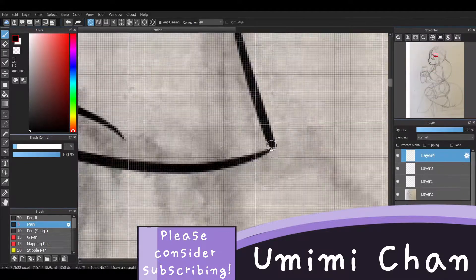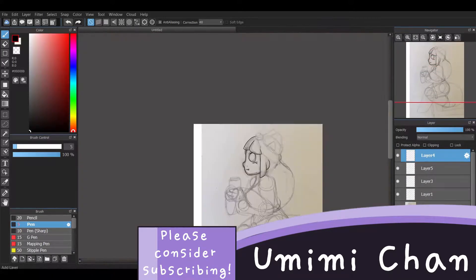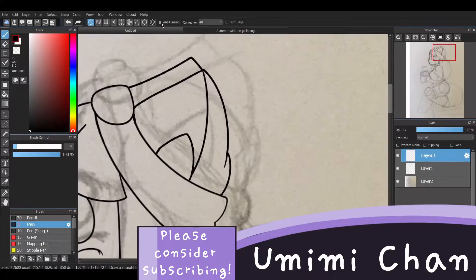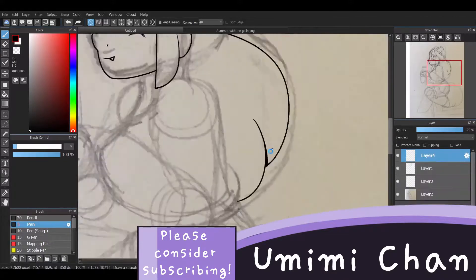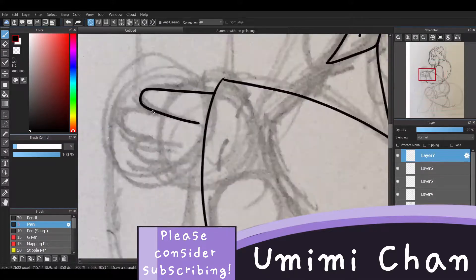Hey guys, welcome back to another video. Today I decided to do a speedpaint of a side profile version of my OC Carla. Carla has been featured in Misty Cove before, so you probably already know her. In this speedpaint I aimed to work on side profiles as well as a little bit more of light direction and shading.